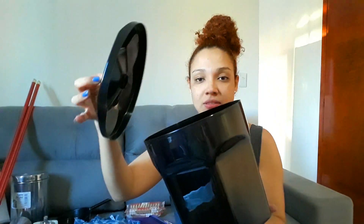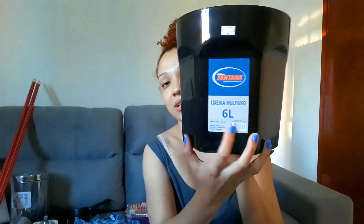Próxima coisa que eu comprei, meus amores, foi esse lixinho aqui para colocar na pia. Sabe aquele lixinho da cozinha, da pia? A gente não vai colocar um lixo grande no chão porque a nossa cozinha é muito pequenininha. Então a gente optou por comprar esse cestinho aqui de lixo para colocar em cima da pia mesmo. Ele é de tampa, bem prático, na cor preta. A tampinha dele é cromadinha. Ele é bem grandinho, 6 litros. E eu paguei R$17,99.